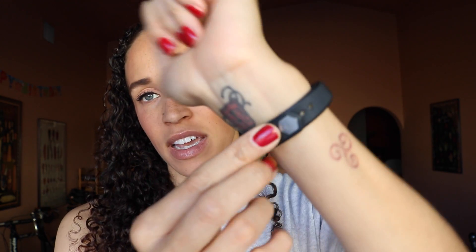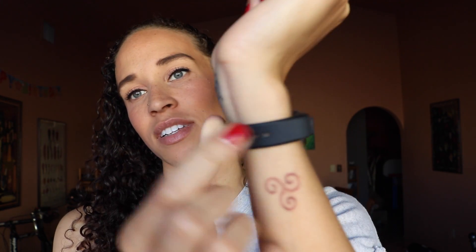One thing I like is that you can change the bands. I thought about dressing it up with a gold band, but then I saw the price and decided I'm okay with the black band for now. Eventually it would be nice to have a gold or metal band for when we go somewhere fancier, since the current band is more of a sporty material.